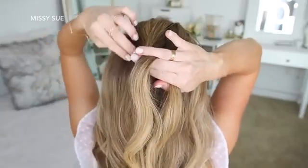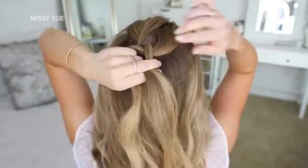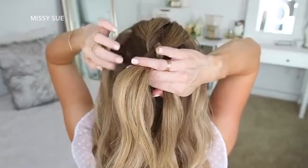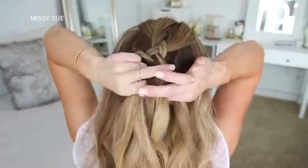Now I'm crossing the left strand under the middle, and then I'm going to bring in a new section right next to the braid, adding it to the middle strand. Then I'm crossing the right strand under the middle and bringing in a section from right next to the braid. And then I'm going to do this once more, crossing the side strands under the middle strand while bringing in a new section right next to the braid.